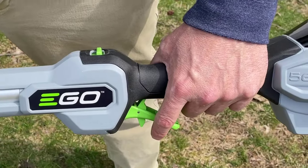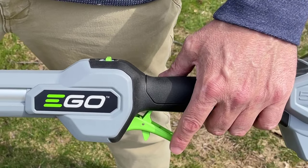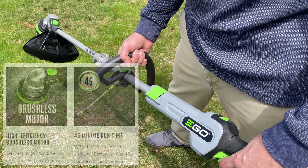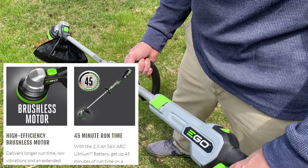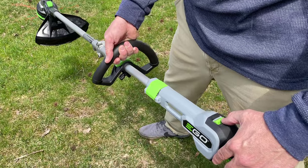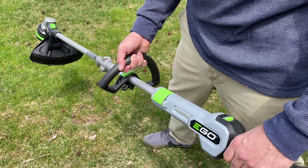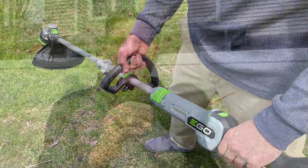EGO left no features off — for example, they have a variable speed throttle. To operate the throttle with one finger, you just move it forward and you can adjust the speed of the string. If you're working in a garden bed you might want to go slower. In addition to that, they also have a high/low button — this is high speed.